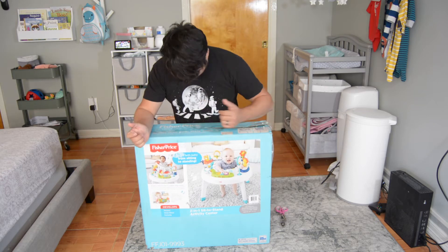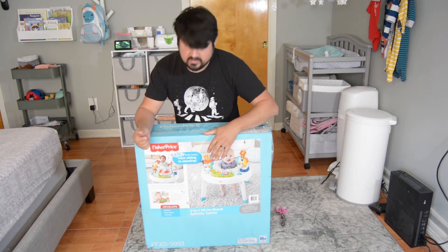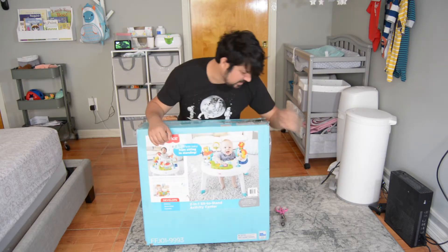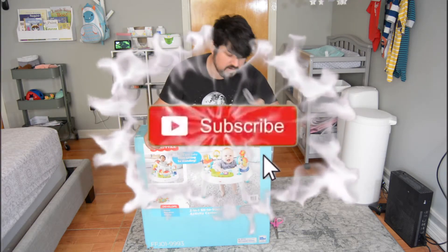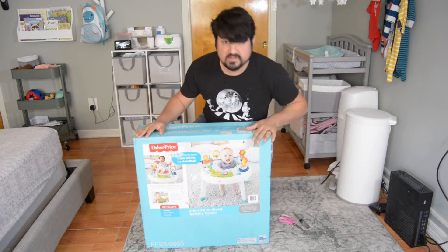In this video I'm going to be putting together this Fisher-Price two-in-one sit-to-stand activity center. It looks pretty simple. I might need a screwdriver, so I have a Phillips right here and some scissors just in case I need to cut anything. Let's get started.